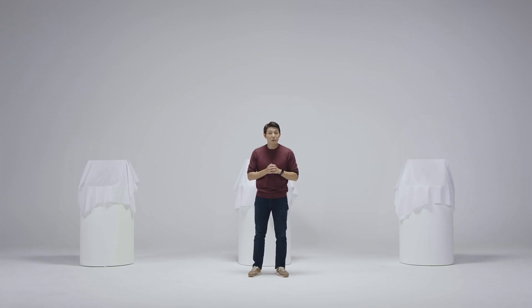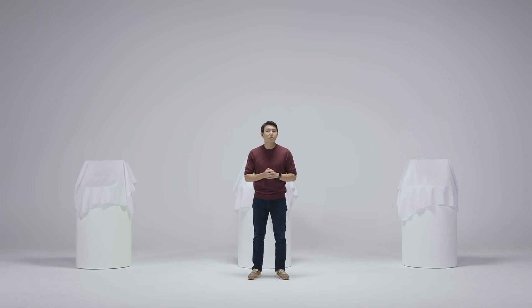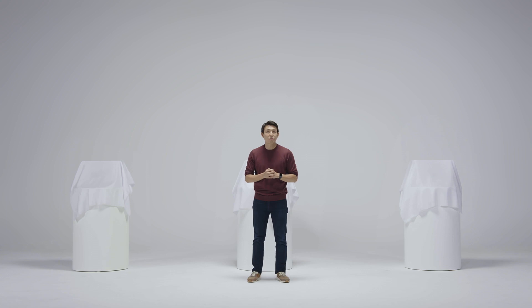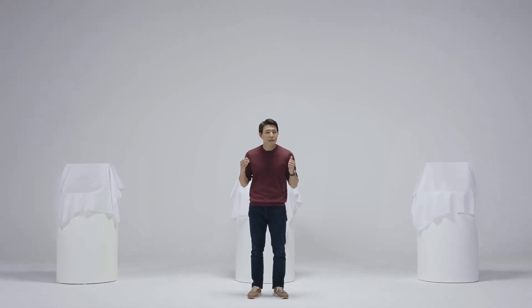With your support, Medit has emerged as a leader in the dental industry. We understand all this would not have been possible without the support from each and every one of you. So, thank you. Now, without further ado, let me jump right in and introduce our brand new Medit T-Series.